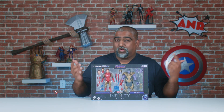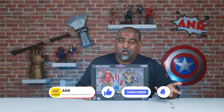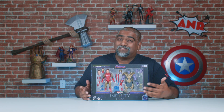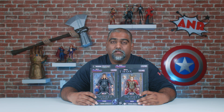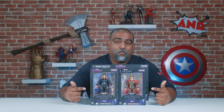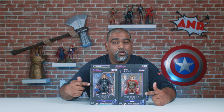But before we begin, make sure to hit that Like and Subscribe button and leave a comment on our videos. Because if you're a subscriber and you leave a comment, we're going to give away a prize every month. So in the month of September, you have a chance to win these two here — Father and Son Connection, Thor and Odin. Make sure to hit that Subscribe button and leave a comment by end of September.